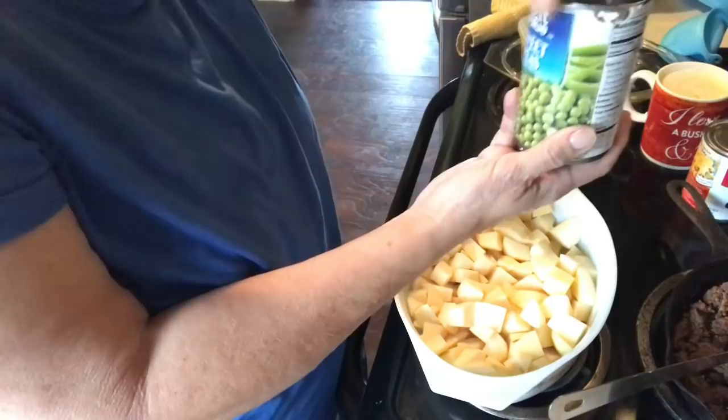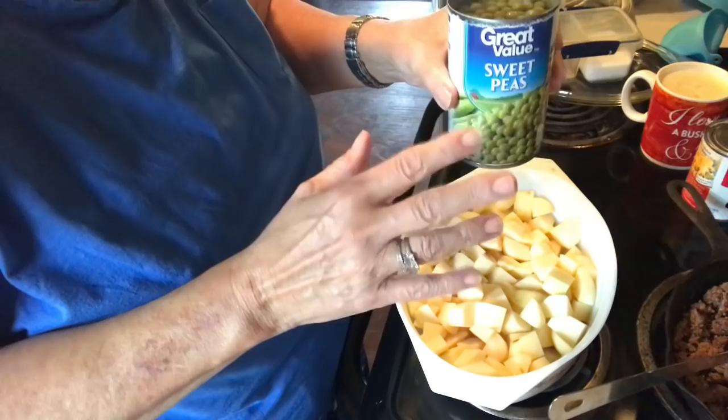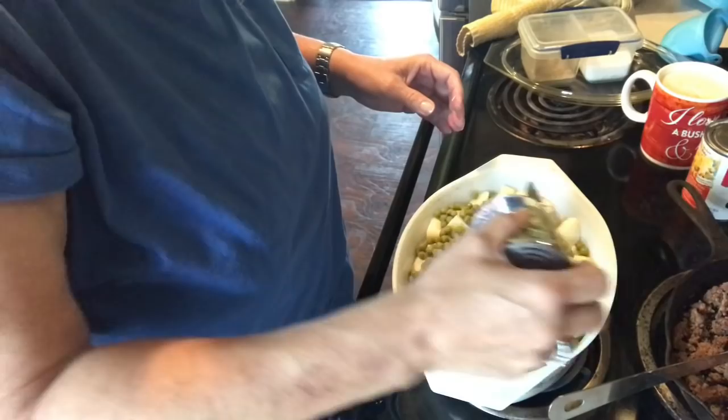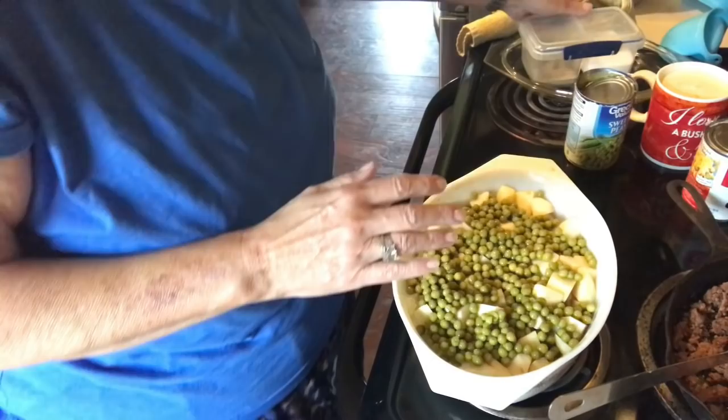Into that I'm going to put a can of sweet peas. You can use sweet peas, green beans, corn, carrots — anything you want — just keep the juice in them. Don't drain them, because your potatoes really need that to cook. It gives it a nice sweet taste with the peas.